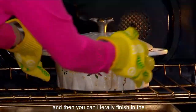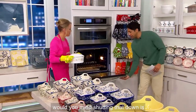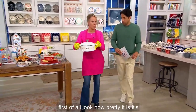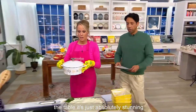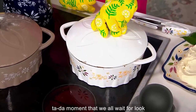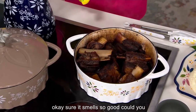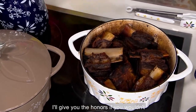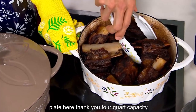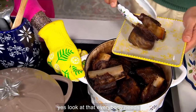You can start on the stovetop, which is what we did here, and then you can literally finish in the oven, or you can do it the other way. This is like a surprise in here — this is amazing. Look how pretty it is. It's gorgeous. When you bring it to the table, it's just absolutely stunning. This is the ta-da moment we all wait for — ta-da! It smells so good. Could you smell the wine in there? It's literally falling off the bone. Absolutely beautiful.